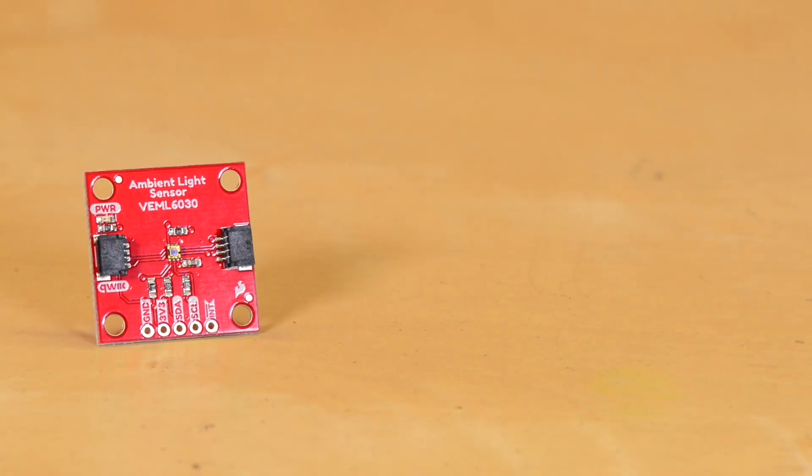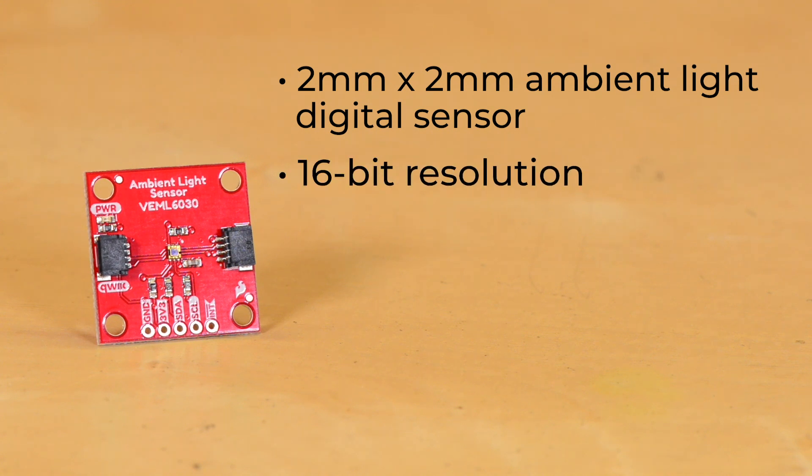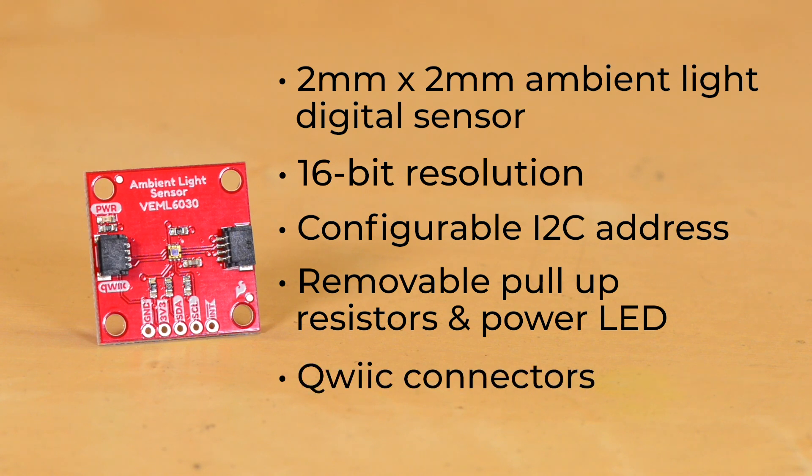The VEML6030 is a tiny 2mm x 2mm ambient light digital sensor with 16-bit resolution. The board also offers a configurable I2C address, removable pull-up resistors, removable power LED for stealth mode applications, and of course a pair of Qwiic connectors allowing you to daisy chain it into your Qwiic I2C project.